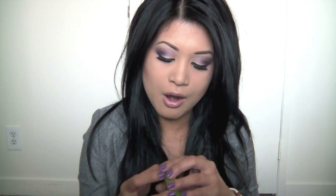Sometimes I'll use my Rock and Republic bronzer — this one is called Shameless. Or sometimes I'll use my MAC Getaway Bronze. Either way, bronzer is bronzer.